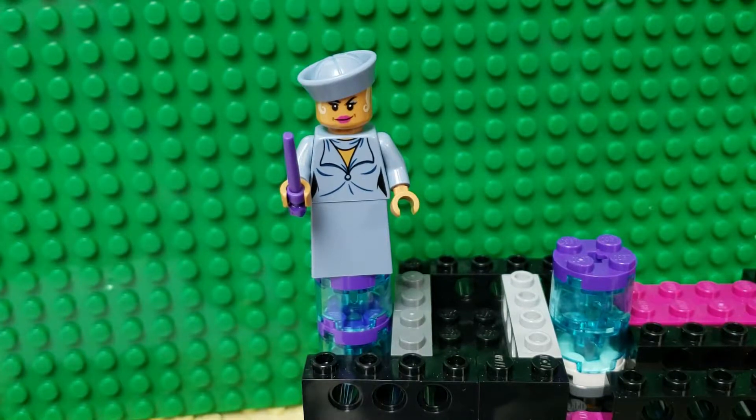Hello, and welcome to another LEGO set review. Warning: I'm not a huge Harry Potter fan. I did watch most of the movies once a while ago. Just forewarning, this is Fantastic Beasts — I didn't actually see this one. But this is Grindelwald's Escape, if I'm saying that right. Set number 75951. I got it because it looked kind of scary and had some interesting parts in it. So let's take a look at the figures.